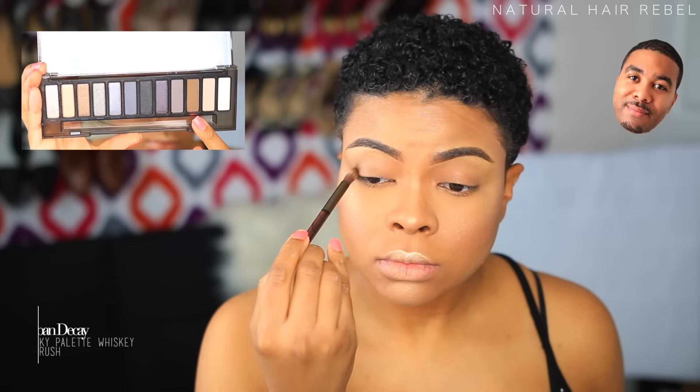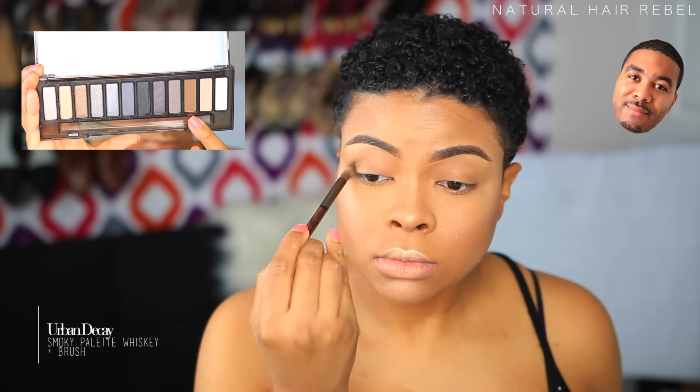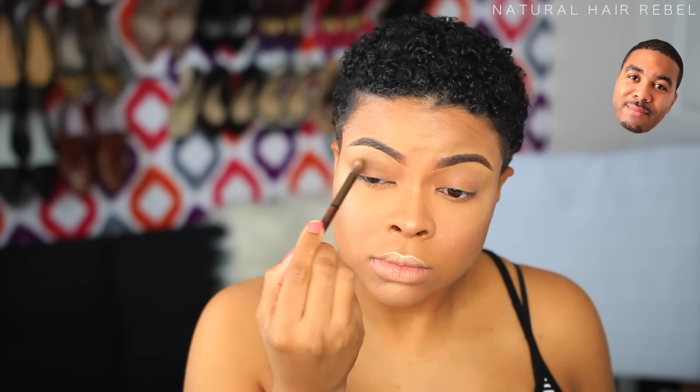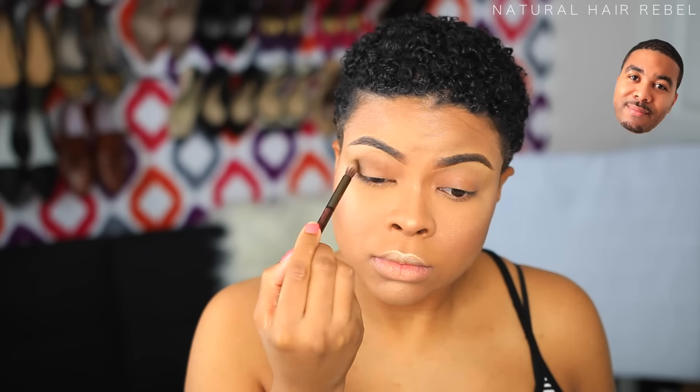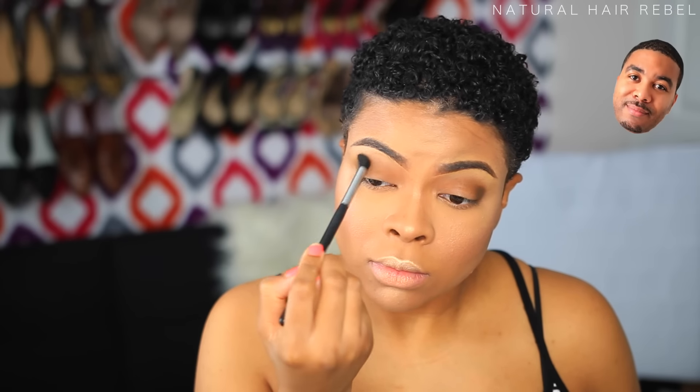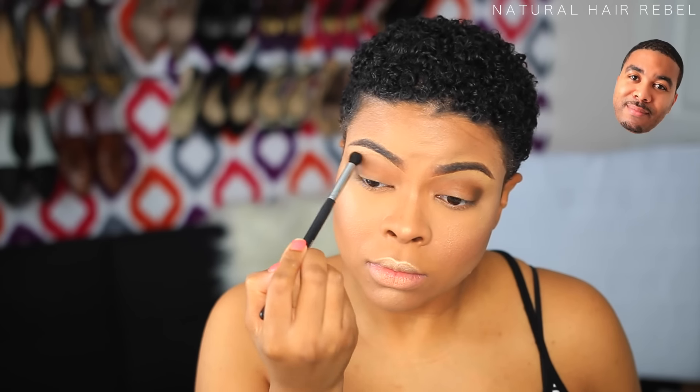Now I'm gonna go with this dark brown eyeshadow and start doing the eyeshadow — brush it up in the outside corners, up on the top of my eyelids, like ping pong, just back and forth. Can't just leave a dark spot, I gotta make sure it's blended. Then I take another brush and do it some more, back and forth.